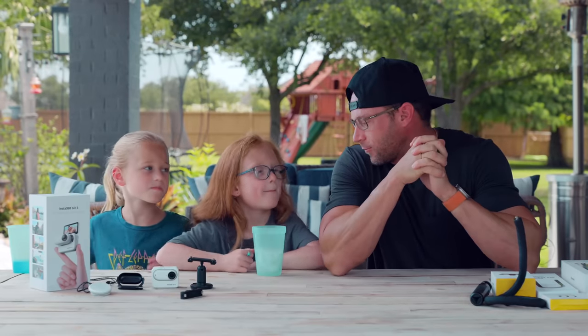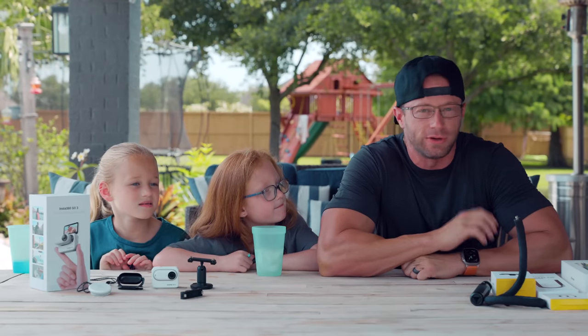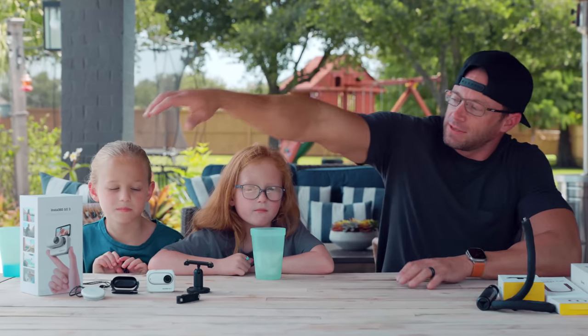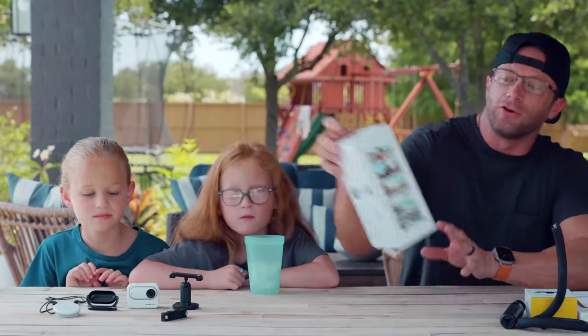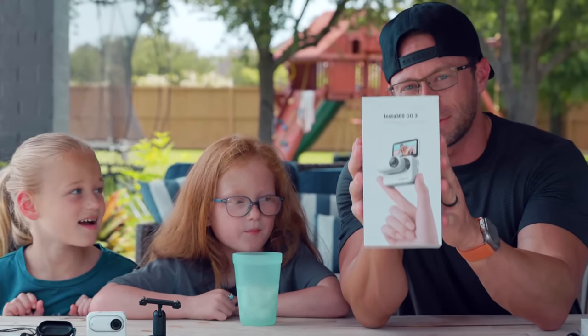All right guys, so we have a fun video for you. We have a very unique and cool opportunity — we're working with Insta360 and we get to use their new Insta360 Go 3 for the very first time.